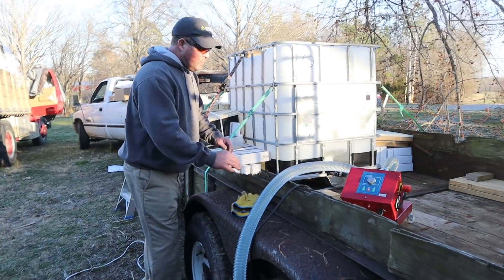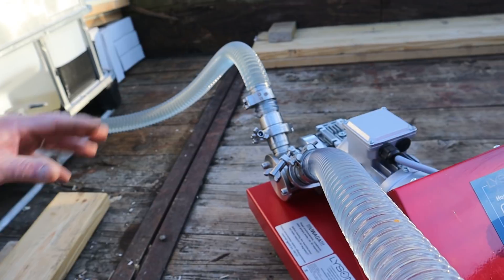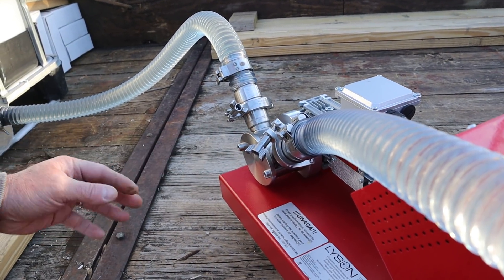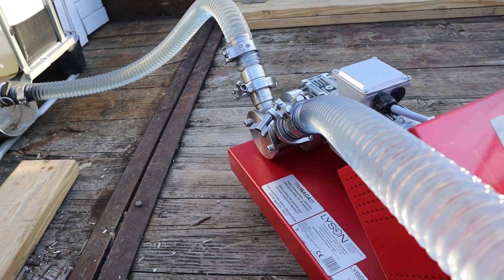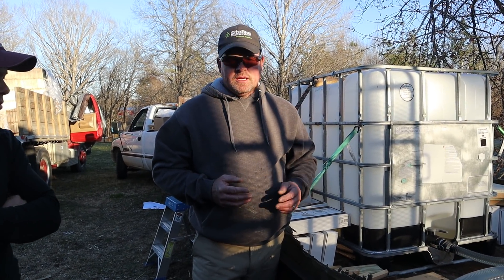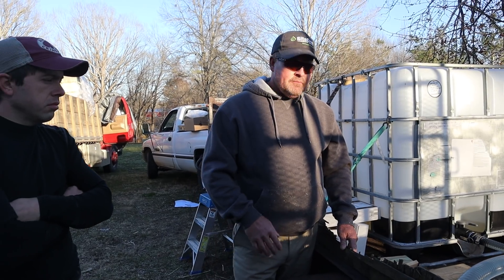Once everything is done — hoses cleaned out, broken down, rolled up, put away — one thing I want to point out is that you're able to take the pump housing off the unit, which exposes the impeller. You can remove the whole unit and clean it with water. If there's any residual syrup left you can blow it out with an air hose. Since it's all stainless steel, there's not going to be any rust around the impeller.